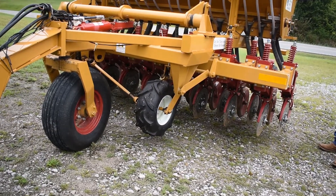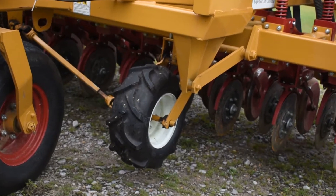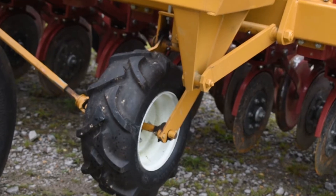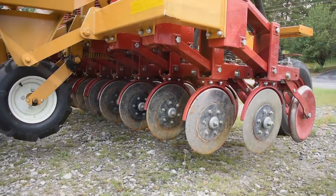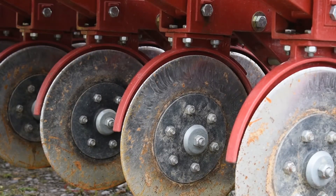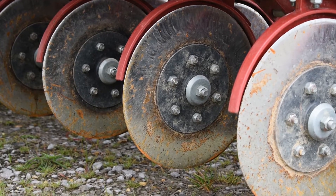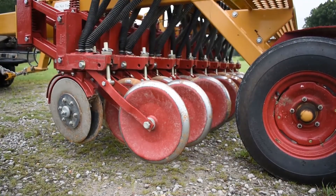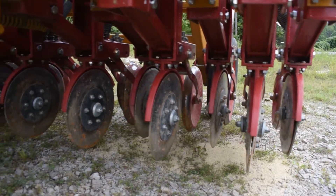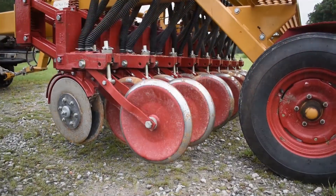This seed drill has a small drive wheel located in the front of the drill. As this wheel turns, seed is released. The Hay Buster 107C drill uses a coulter disc offset opener. The coulter blade leads the disc by one and a half inches. This design creates a scissor-like action that aids in cutting through residue at ground level.